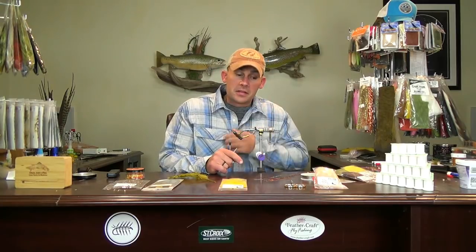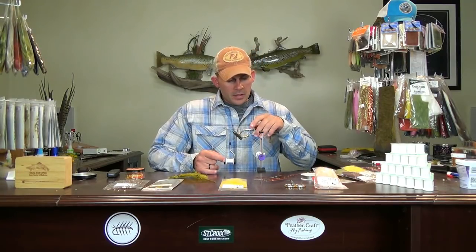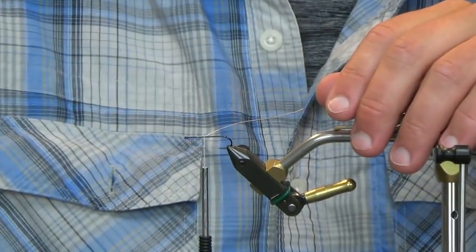Welcome back. This week we're going back to the articulated stuff. It's been about a month, maybe longer than that, since the last time we did an articulated fly. We're going to go with Kelly Gallop's Bangtail TNA. This will be the fourth one in the series — we did the leech, the conehead, the bunker, and now we're going to go with the bangtail.